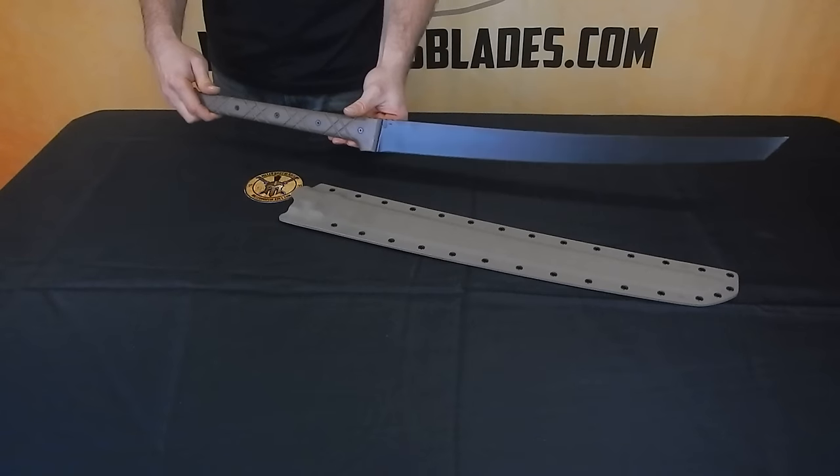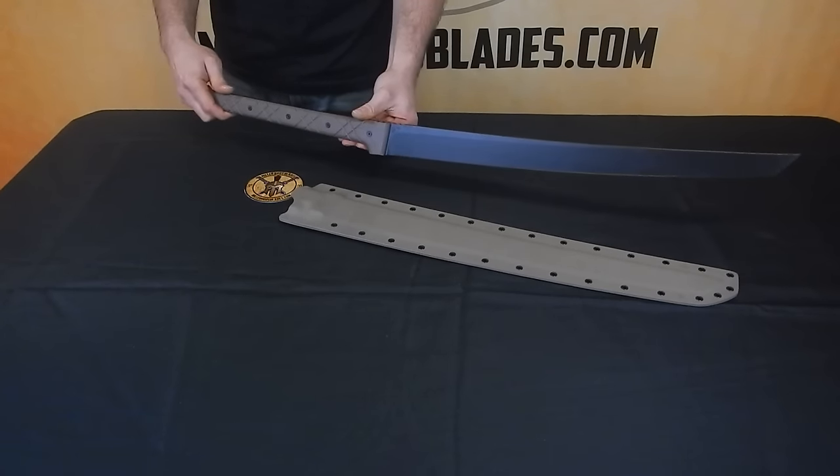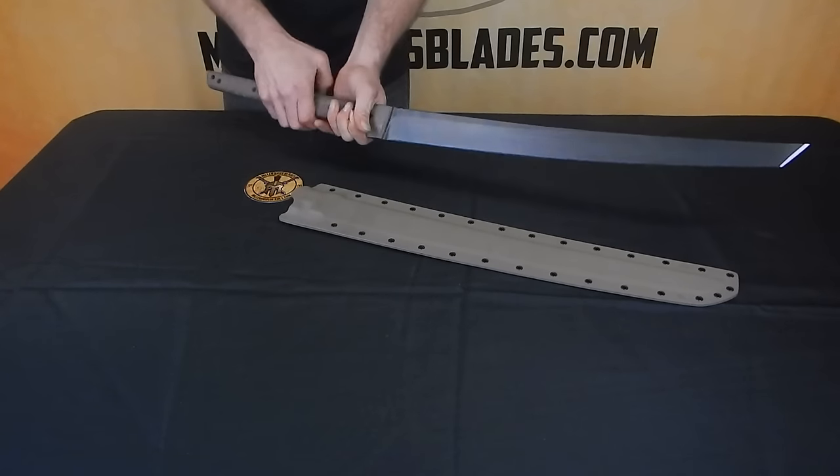For more info on this, see our website, MillerBrothersBlades.com. Make sure to follow us on Facebook and YouTube as well for more videos.